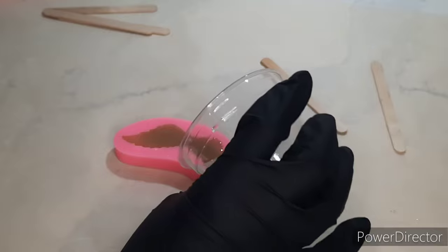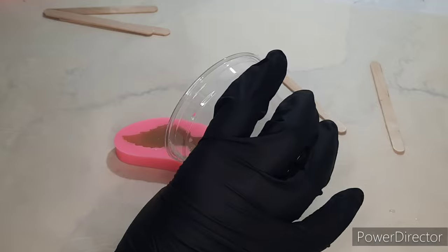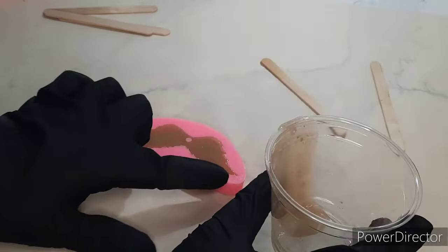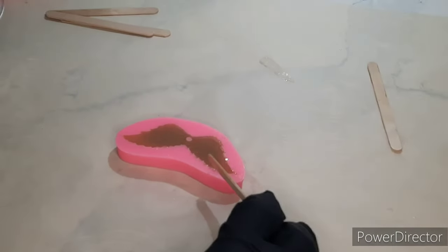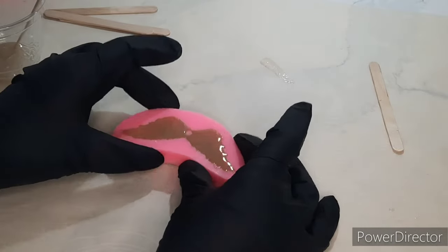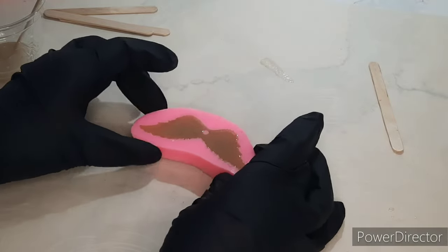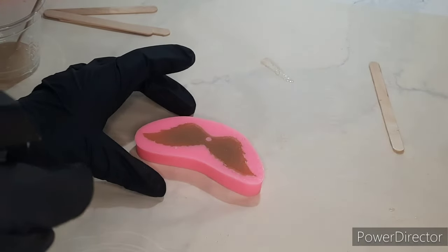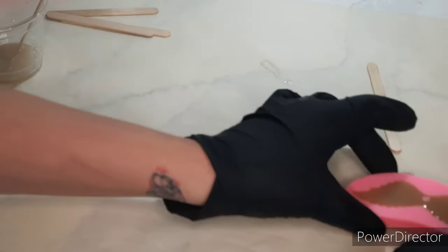I fill it up and there's still some left in the cup, but we'll be using that for the meniscus on the wings that were done the day before. When you fill your molds, you want to squeeze and tap the mold so that it lets all the air bubbles rise to the top. Then spray it with rubbing alcohol and put it aside.